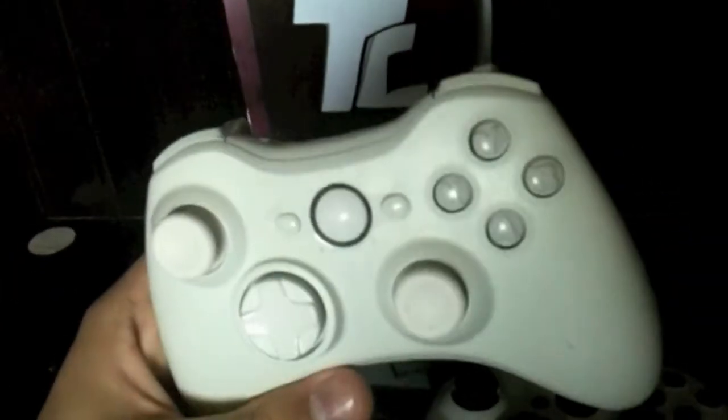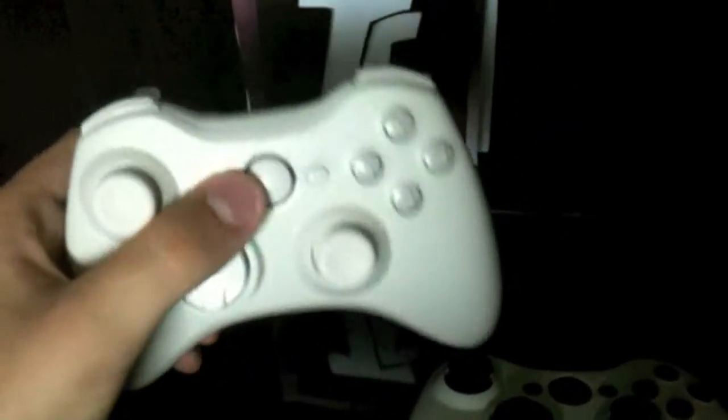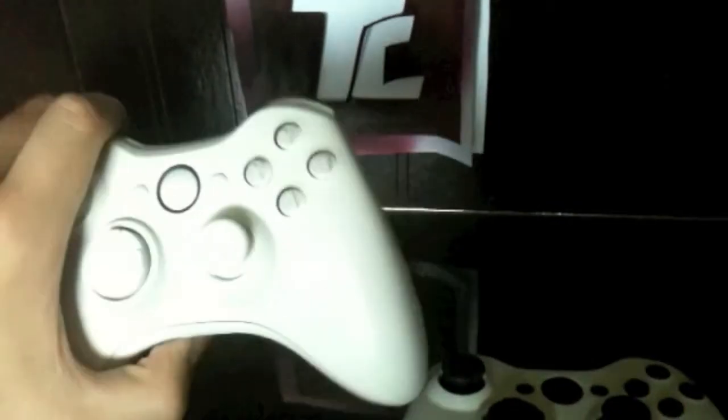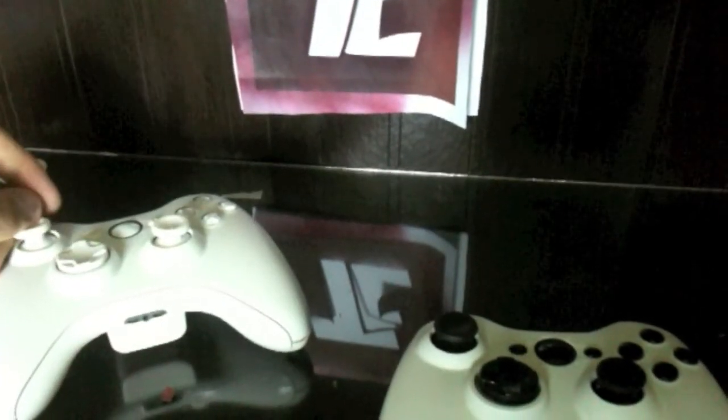The first one is our Bleach Controller. It's all white buttons, white sticks, white D-pad, triggers, back — everything's white. No LEDs yet, no batteries in here. They're still green LEDs but we're working on getting some of those soon, so that should be in the future.